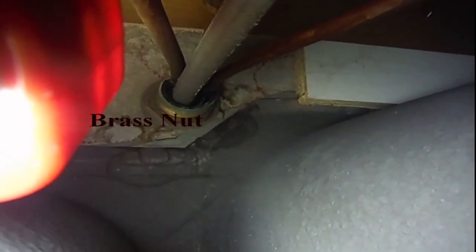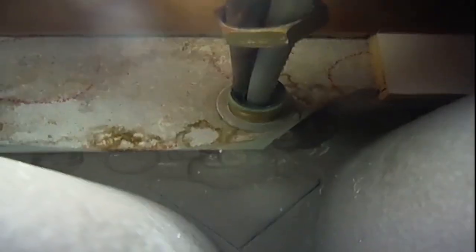We're going to use the basin wrench to unscrew the nut between those copper fittings to undo the faucet from the sink. I've loosened the nut enough so I can move it by hand. Now I'm at the top, getting rid of the little washer and releasing it down the shaft so I'll be able to get the faucet off.